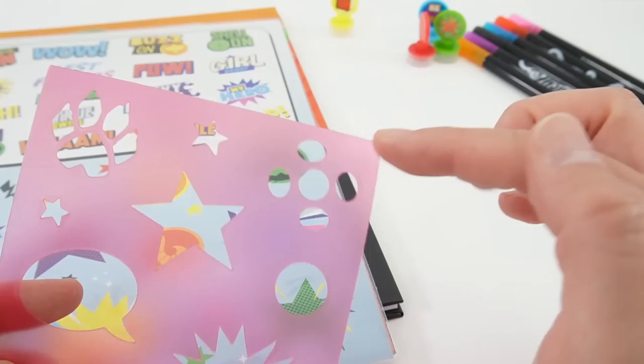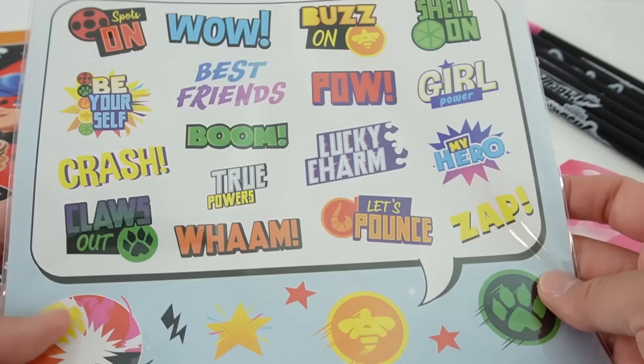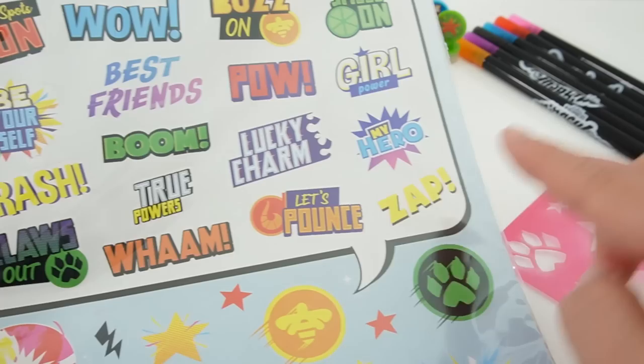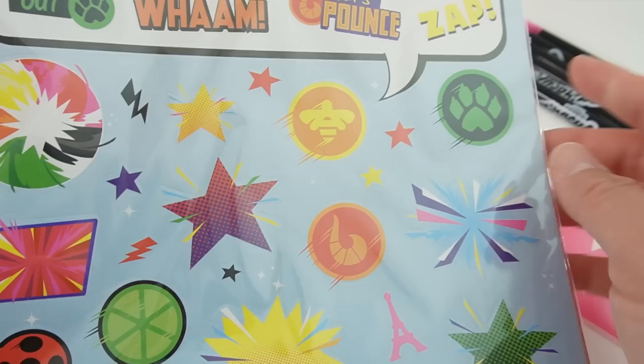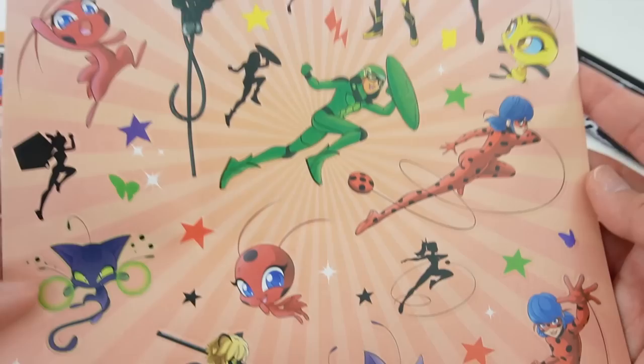Next we have a sheet of stencils. You can draw a paw print for Cat Noir, some stars, little circles for Ladybug's yo-yo, and one for Queen Bee — this is so cute! If you don't want to draw your own, here are some sheets of stickers. We've got really fun stickers with little text sounds like pow, wow, zap, wham, and crash. We also have symbols — the logos for the different Kwamis and the different miraculouses.